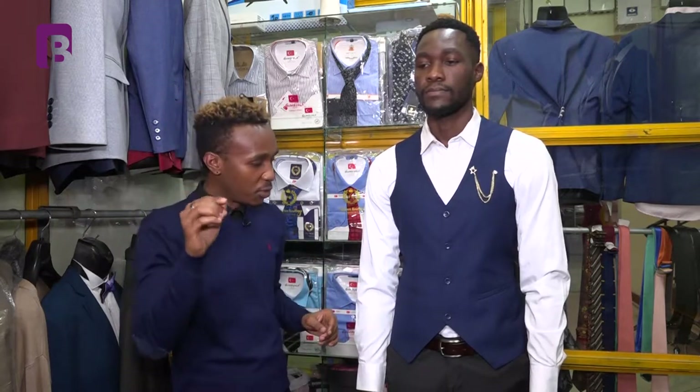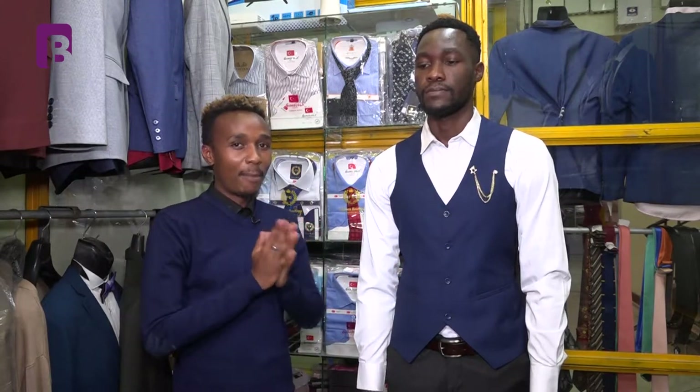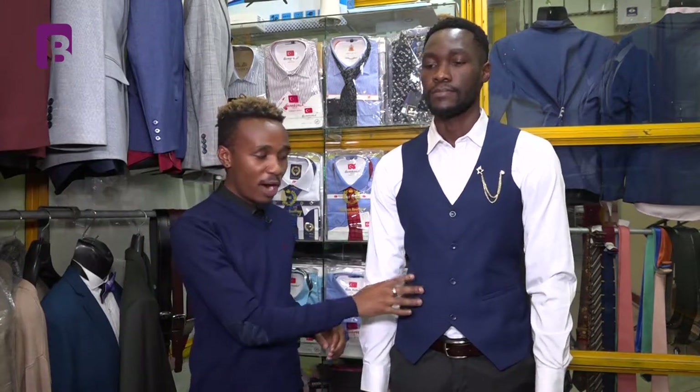A tip I would share with you before we wind up: when it comes to your half coat in your suits, my opinion — for your suit to be popping, to be stylish, try to make your half coat complement your suit.